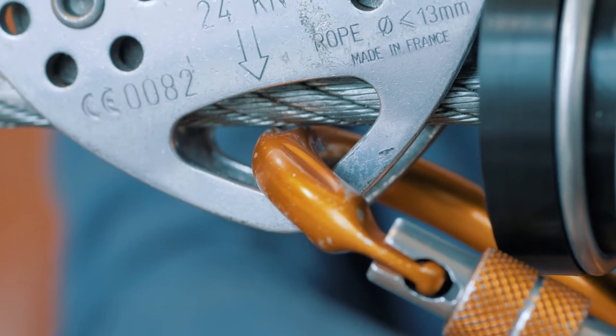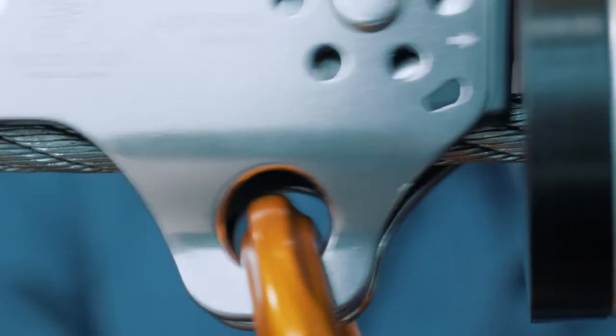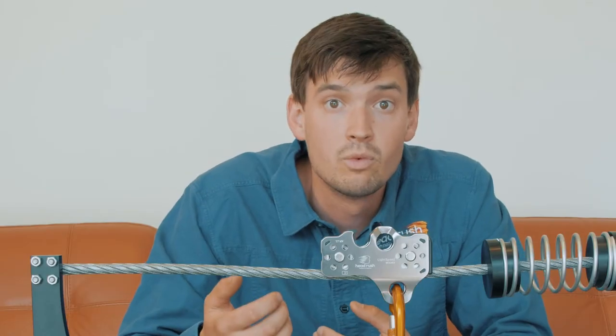Over time, this can wear out your cable and also wear out your carabiners. Head Rush Technology has eliminated this phenomenon through the creation of the micro trolley. When the micro trolley impacts the brake block, the front sheath stays on the zipline cable and the carabiner does not impact the zipline cable. By making the switch to the micro trolley, you will be eliminating carabiner impacts on the zipline cable, which over time will save you money by reducing wear on your cable and on your carabiners.